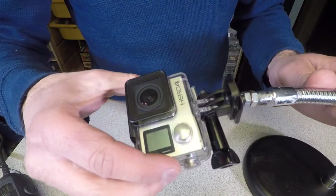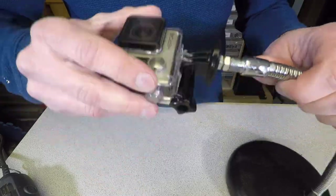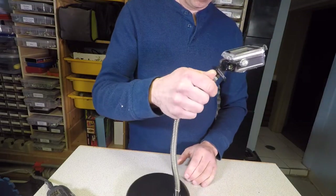Now we can mount our camera. And there we have it — a great camera base, capable of filming at almost any angle.